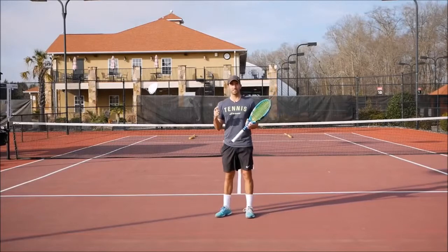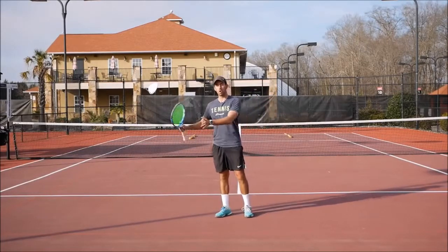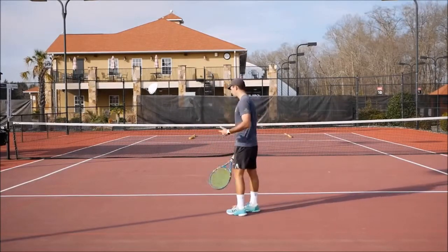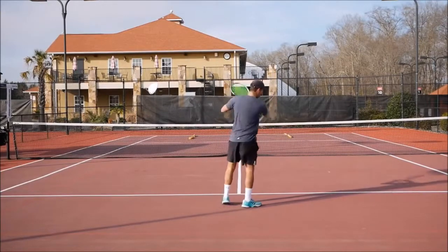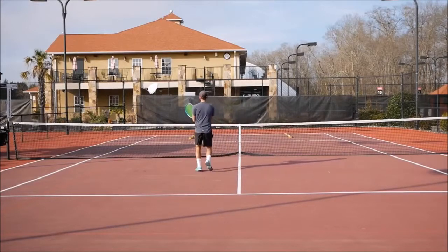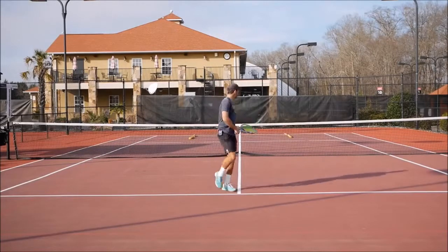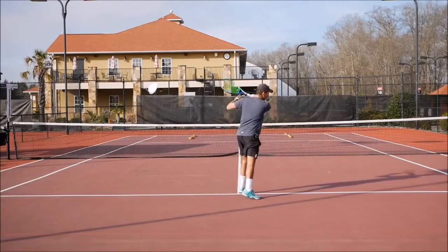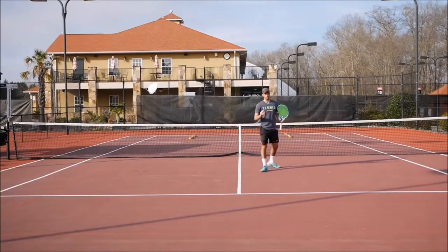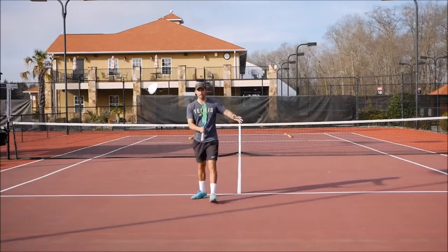The second most important step to be in the right position is you need to know where to cover at the net. You're going to need to follow the ball. Let's say I'm here and I need to hit a forehand cross-court approach — I'm going to follow the ball and move in that direction, so once I come to the net I move this way. Same if we go down the line: I hit the approach down the line with my forehand, I come in and I'm a little bit more on that direction at the net. The more you open the court in one direction, the more you follow the ball that way.